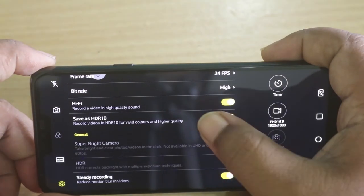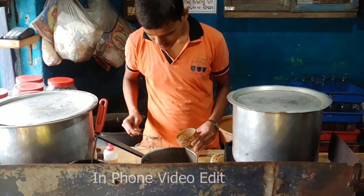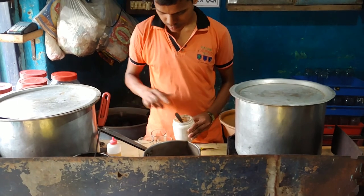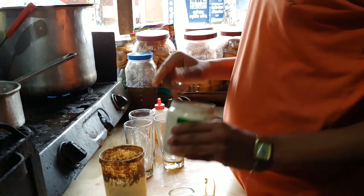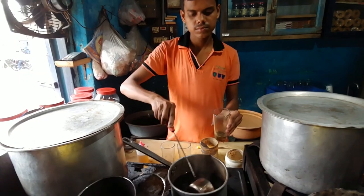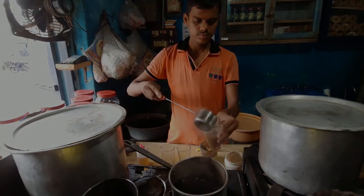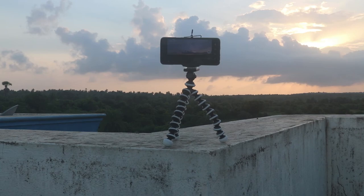The G7 Plus supports HDR10 video recording, which lets you capture more colors. There is a timelapse mode, but it does not take photos for timelapse — it shoots video and plays back faster than normal.